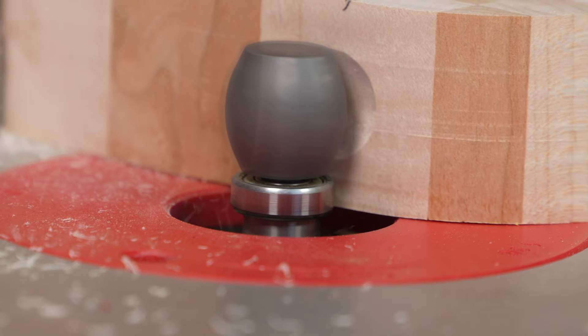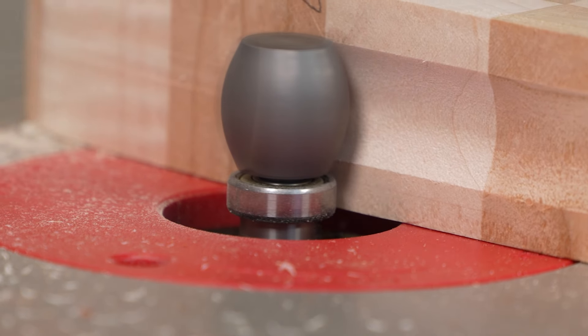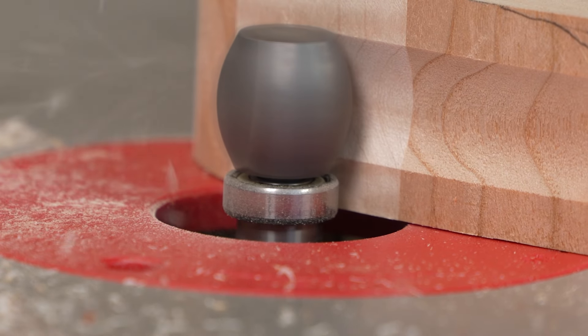On all three sizes, the bearing keeps the depth of the finger groove consistent — straight or curved.